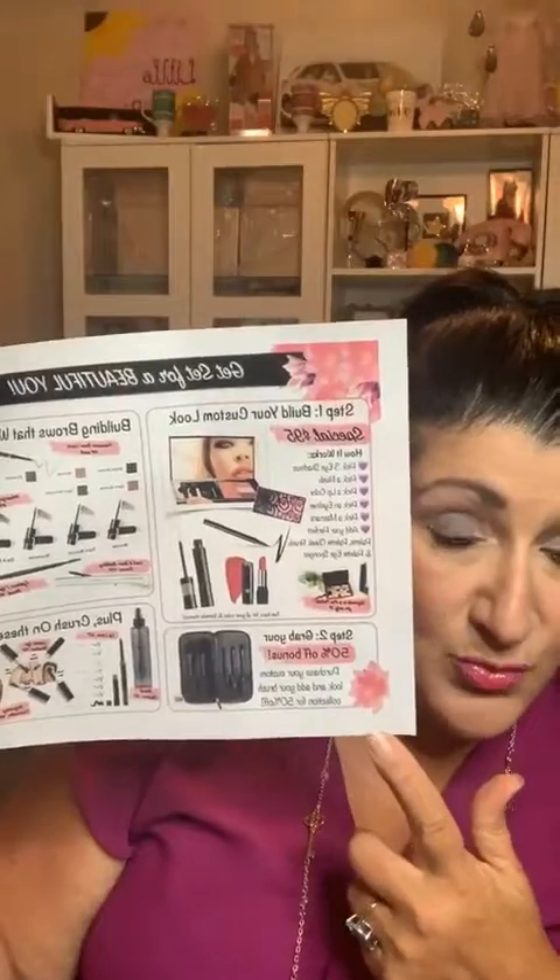We do have some specials for tonight, and if you're watching the replay you'll see this as a specials sheet. Basically it's about building your custom look — you pick a compact, three eyeshadows, a cheek color, a lip color, an eyeliner, and a mascara, all for ninety-five dollars. When you pick that, your consultant will be able to offer you a half-price brush set. And if you do get the half-price brush set, I'll kick in some free stuff: you get a brush cleaner for free, and if you purchase one-fifty from your consultant you get the brush cleaner and a finishing spray free from me.